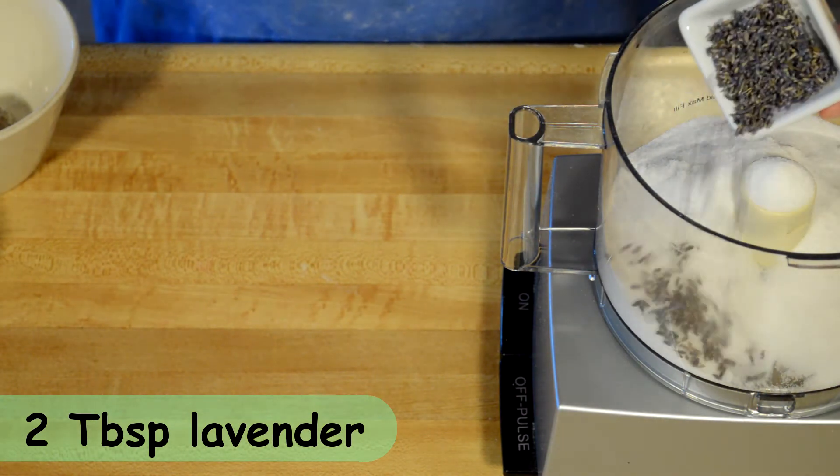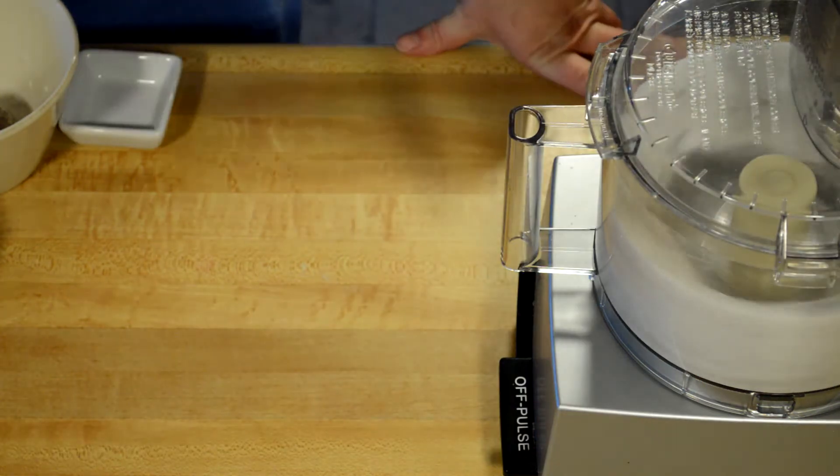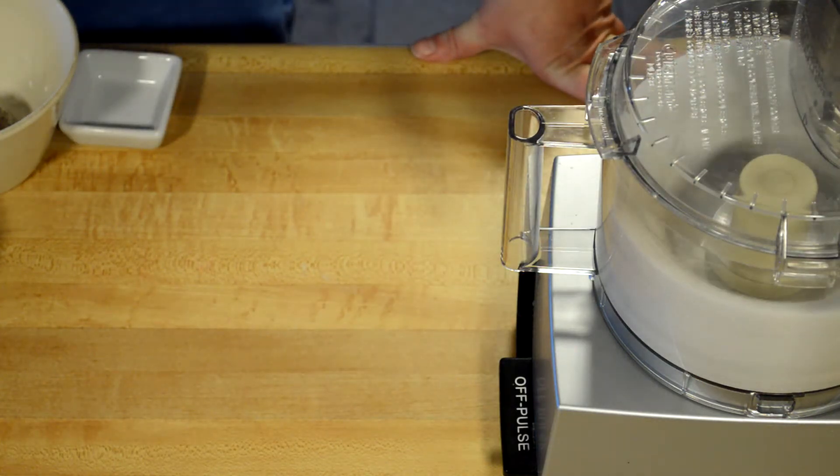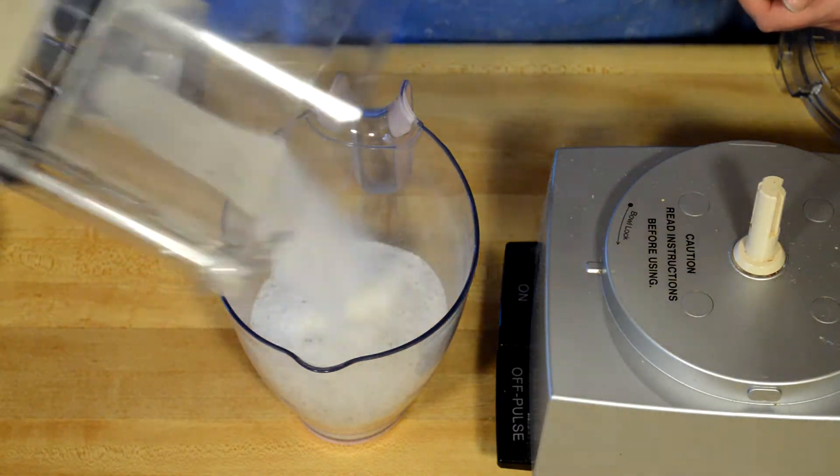Today I'm using lavender buds, and I'm going to infuse my sugar first with this lavender flavor. I'm doing that in the food processor. Once I've pulsed it for a couple minutes, I'm going to take it out and set it aside.